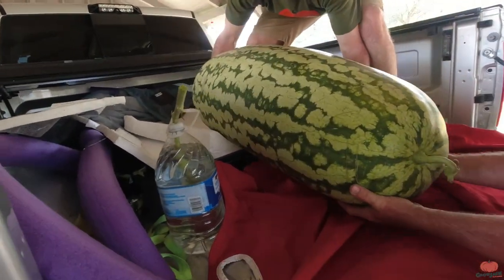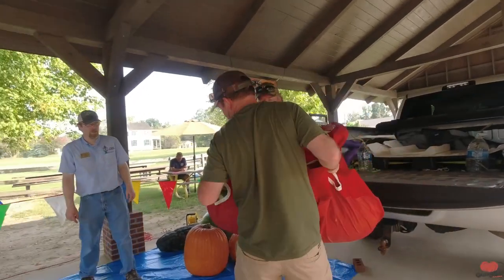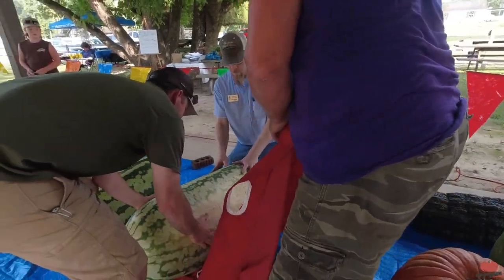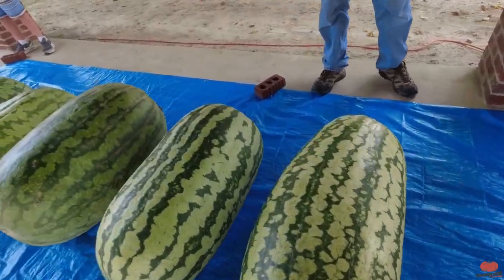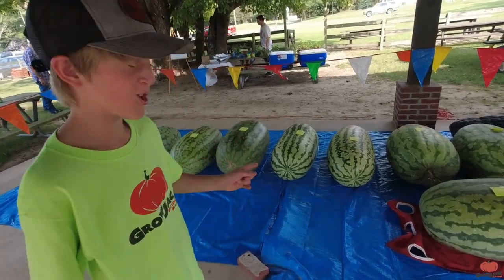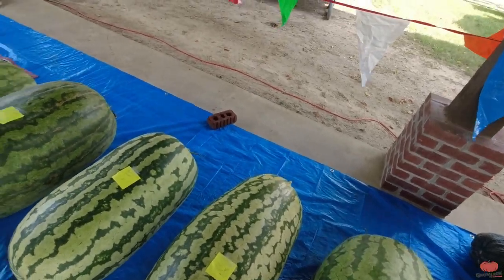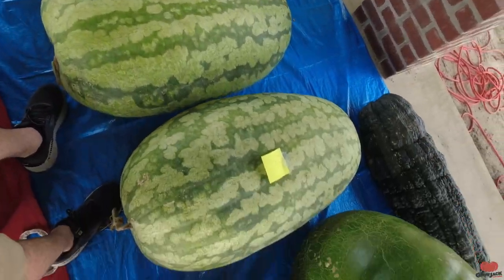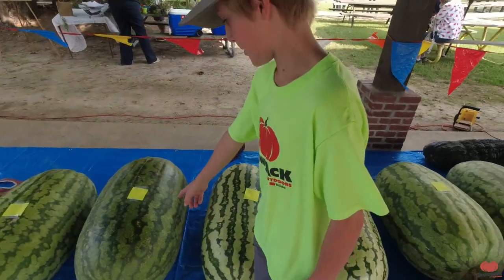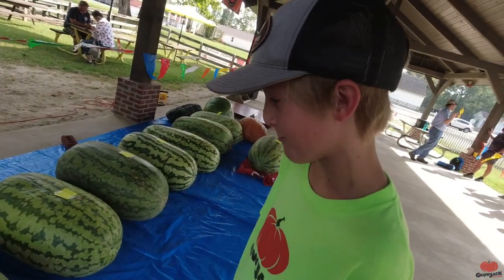That's a nice long one there. We have about an hour until the official weigh-off starts, so let's check out the watermelons that have come in so far. Here's our two — that's mine, that's Dad's. Jack's is a lot longer than almost all of them — they're a lot bigger, so it's going to be close. And then this one's Tony's, and this one's Tony's son Jacob's. I don't know who these are, but they're pretty big watermelons.